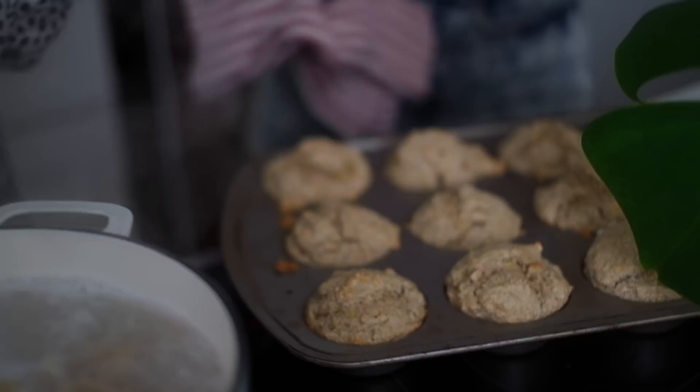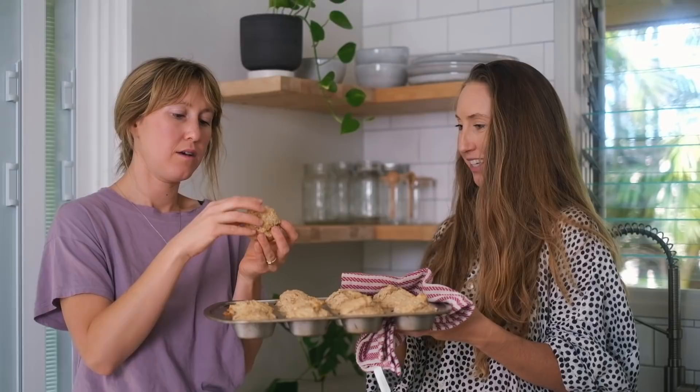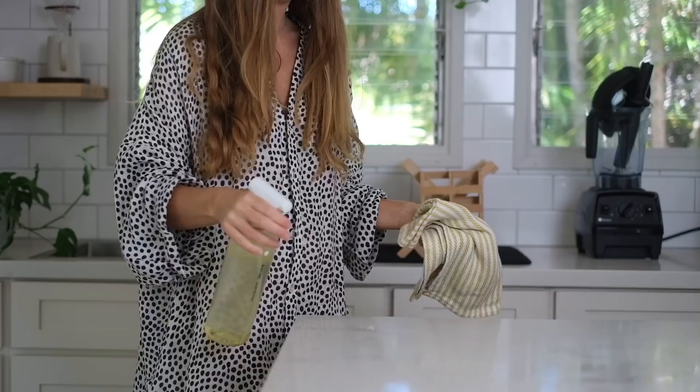We're going to taste test the muffins now. They look amazing — perfectly little crispy on top. Oh, they smell so good! We need to bring these to the kids.